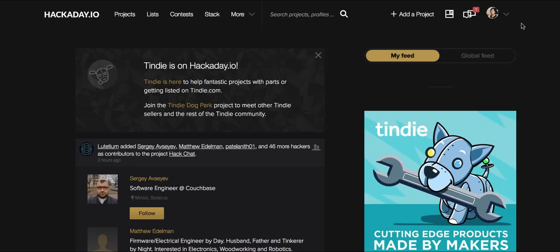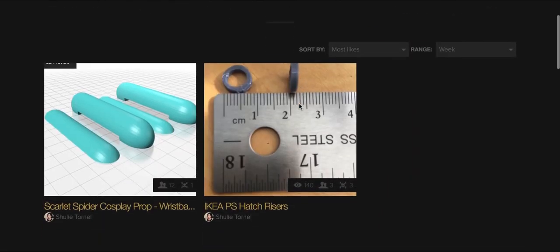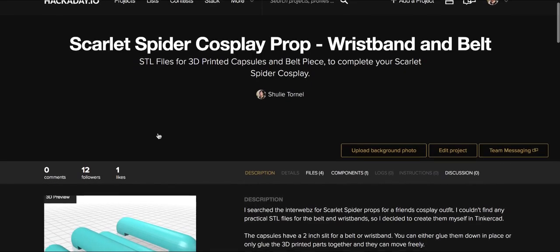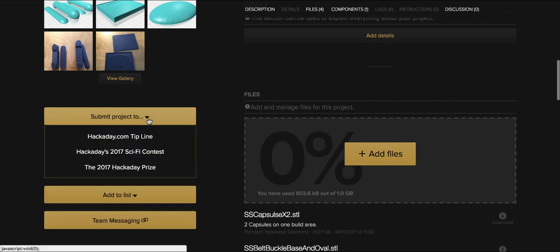Hello there, I'm Shuli, Community Leader for Hackaday.io, and I want to show you how to submit your project into the Hackaday Prize. I'm gonna go over to my projects page, go to the project that you want to submit, scroll down just past your project pictures and you'll see a submit to drop down menu.